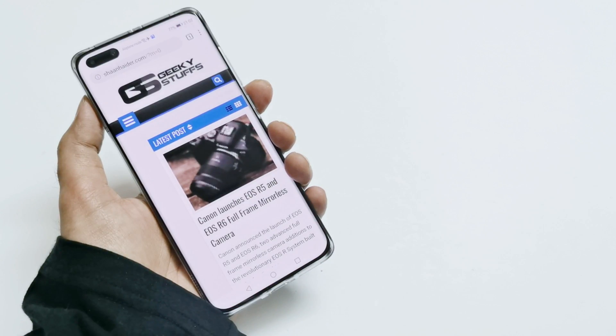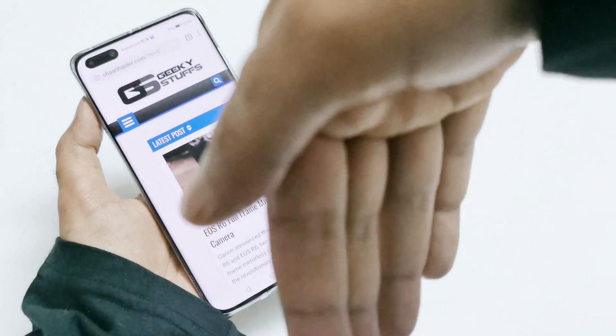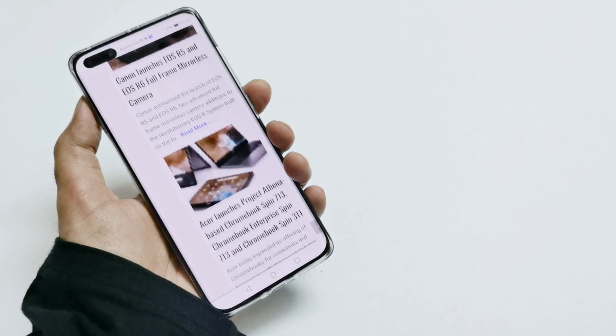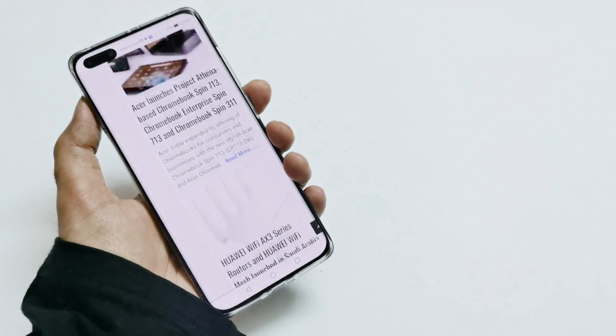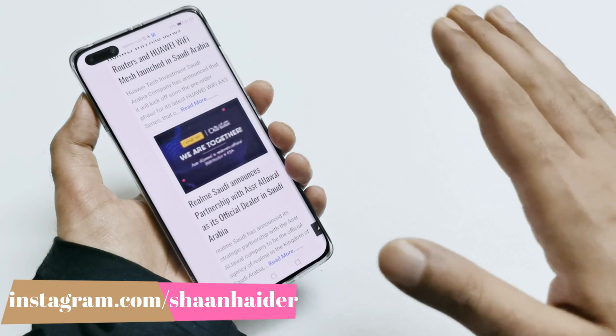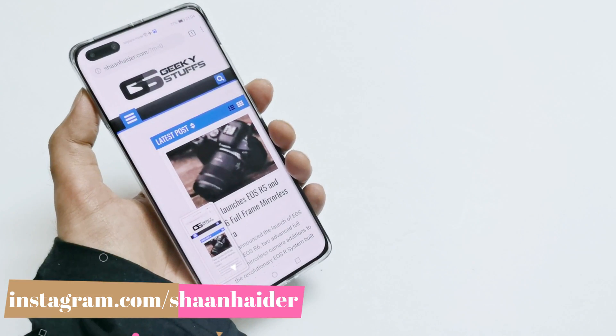You can also do this while browsing websites. For example, to scroll down, put your hand in the downward direction then move up, and it will keep working. And if you want to take a screenshot, bring your hand in front of the screen and make a fist, and the screenshot will be captured.